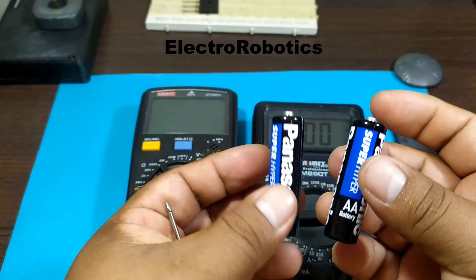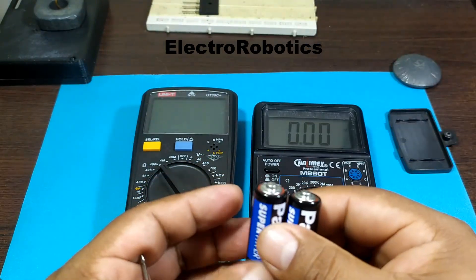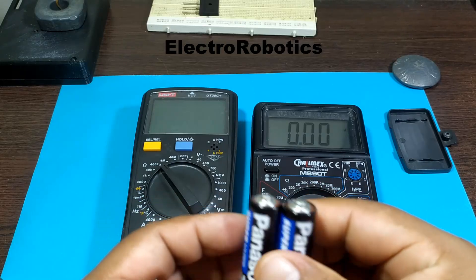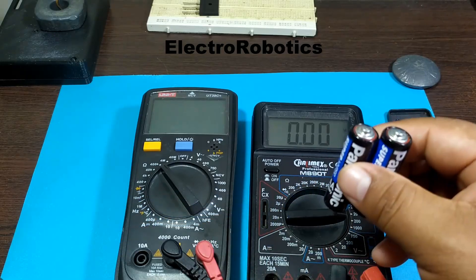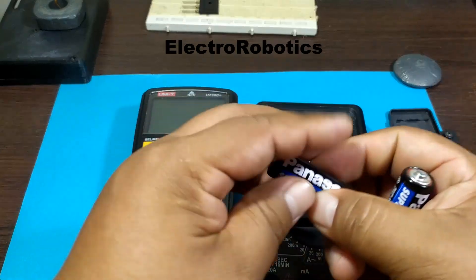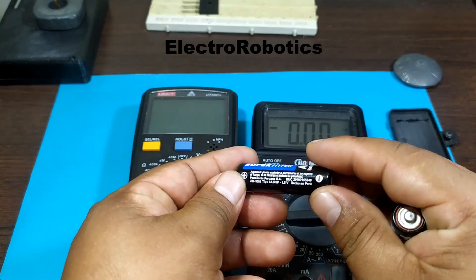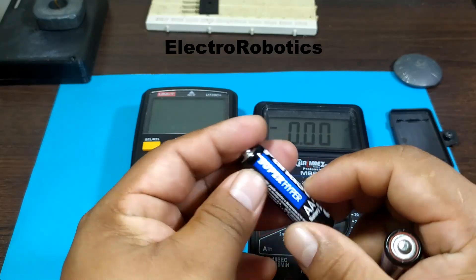It means that both batteries are discharged, so we'd normally have to throw them away and buy new ones. However, on this occasion what we're going to do is see if we can recharge these types of batteries that aren't rechargeable. Note that they're not rechargeable — so let's see if we can recharge them.